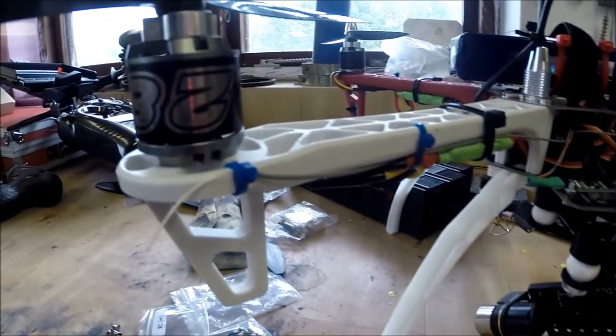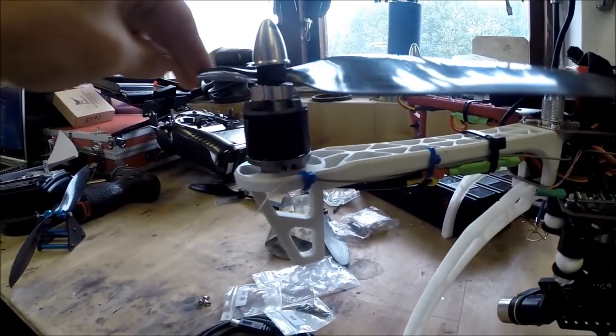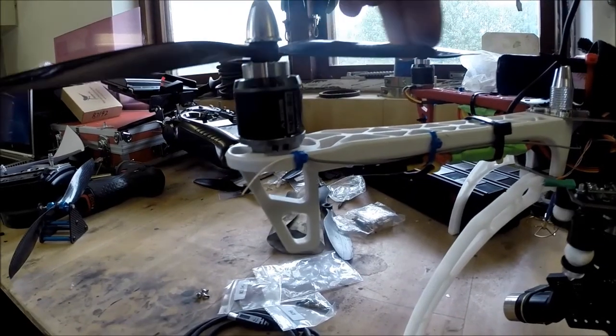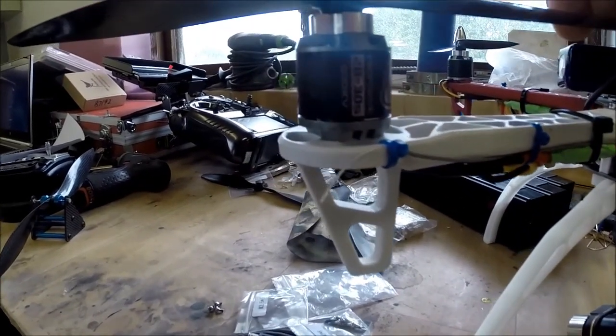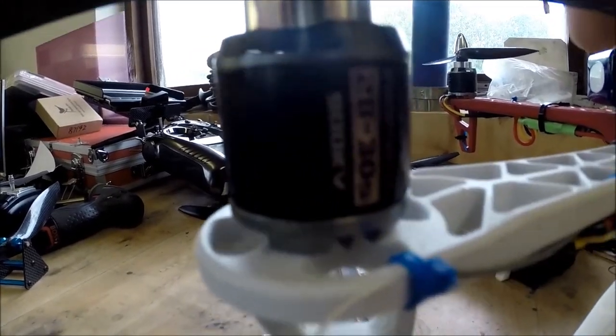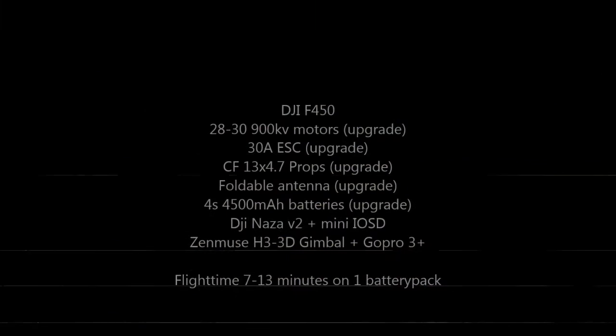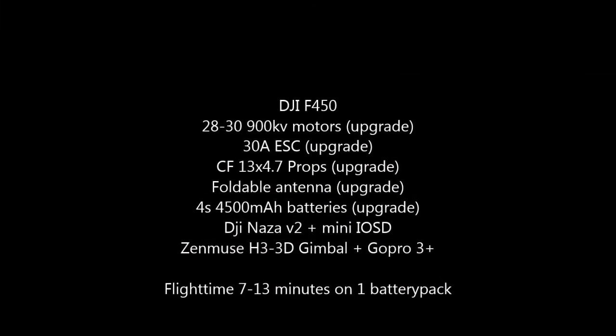The motors are 2830, 900 KV, roughly 300 watts — almost double the amount of the original ones. I'm running 30 amp ESCs with 13x4.7 props. It's a lot of punch.